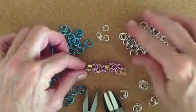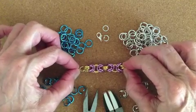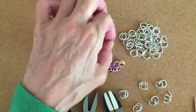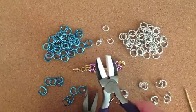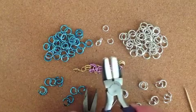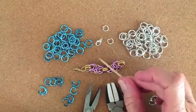I'm using blue and silver, and I like using two different colors because you can see the weave really well. You'll need two pliers, and whenever I use colored jump rings I use the plastic pliers. You can also use coated pliers, and then I use a regular plier and my trusty toothpick as always.